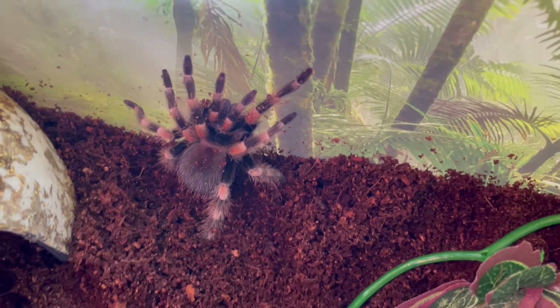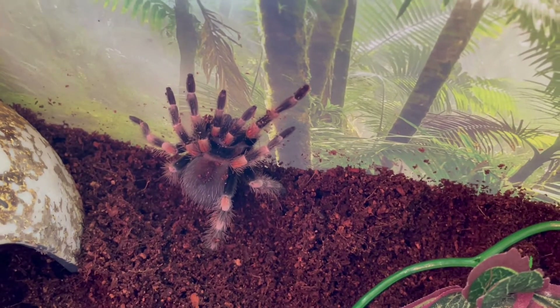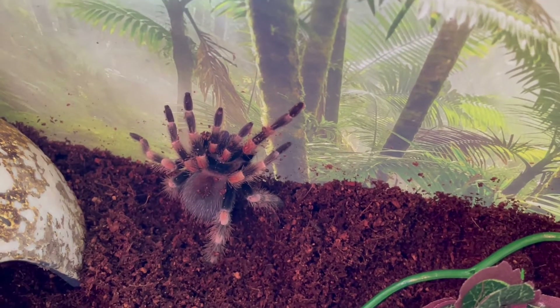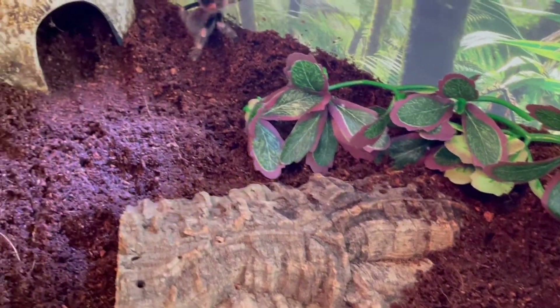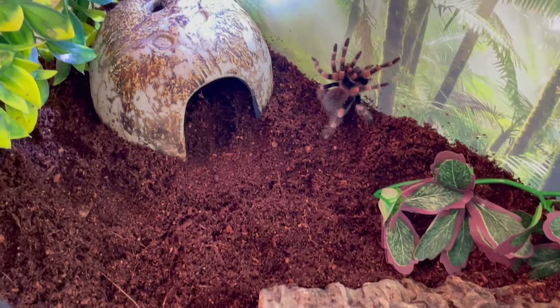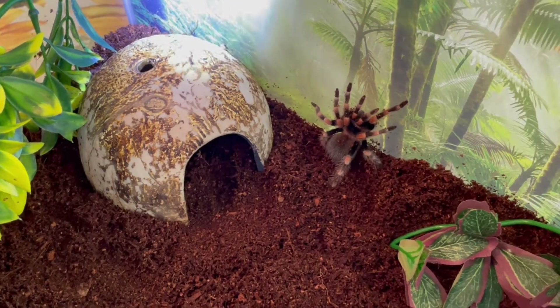She hasn't eaten since I bought her either. I tried offering her a cricket and she doesn't want it. I just have to add back her water dish. We'll see how that works — hopefully she's not too upset, but it was too dangerous with that other cork.